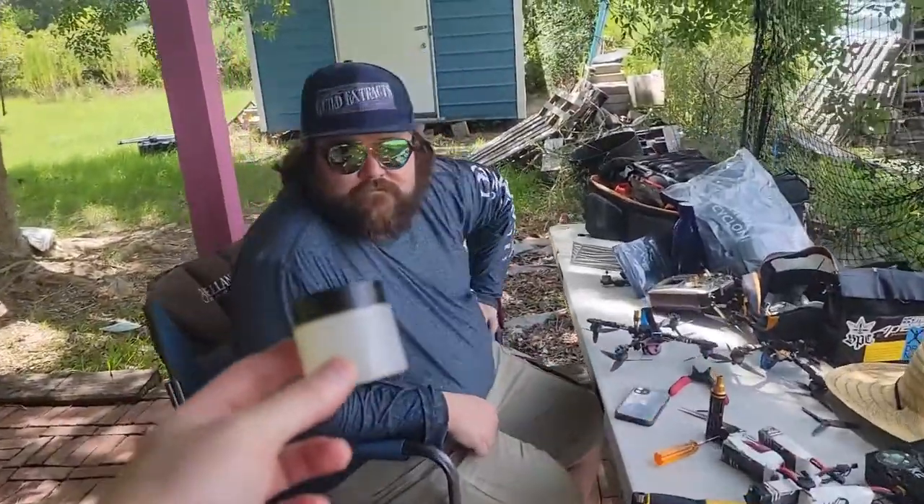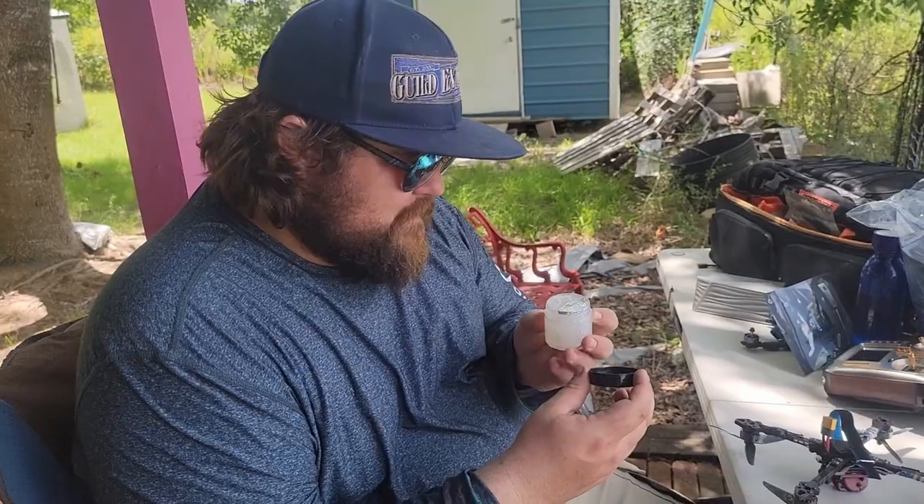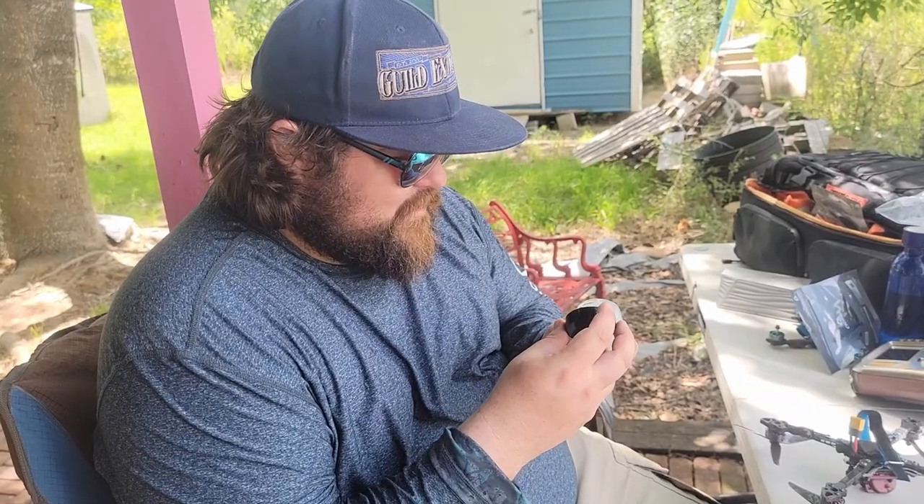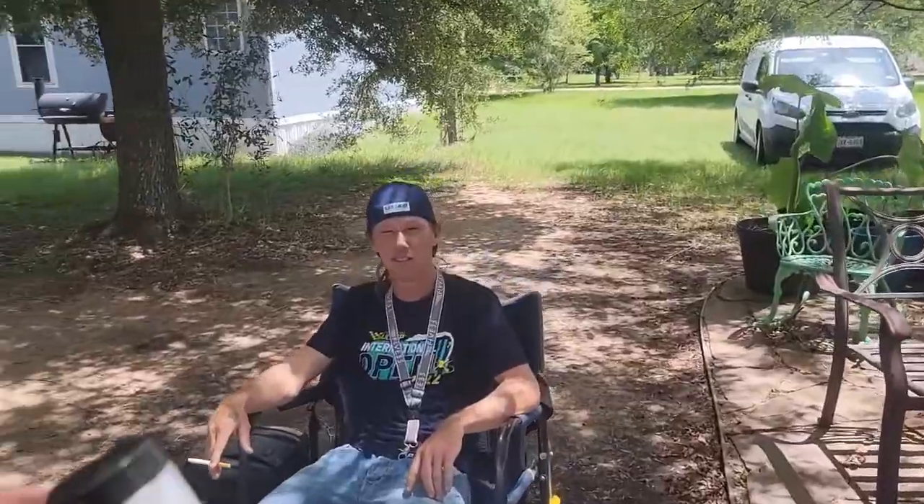Mr. Neil, what do you think this is? I don't even know if I want to say it out loud. Like lip balm — I don't think it would work very good for the first nasty thing that came to my mind. I'm interested to see the science. Mr. Cole, what do you think this is?